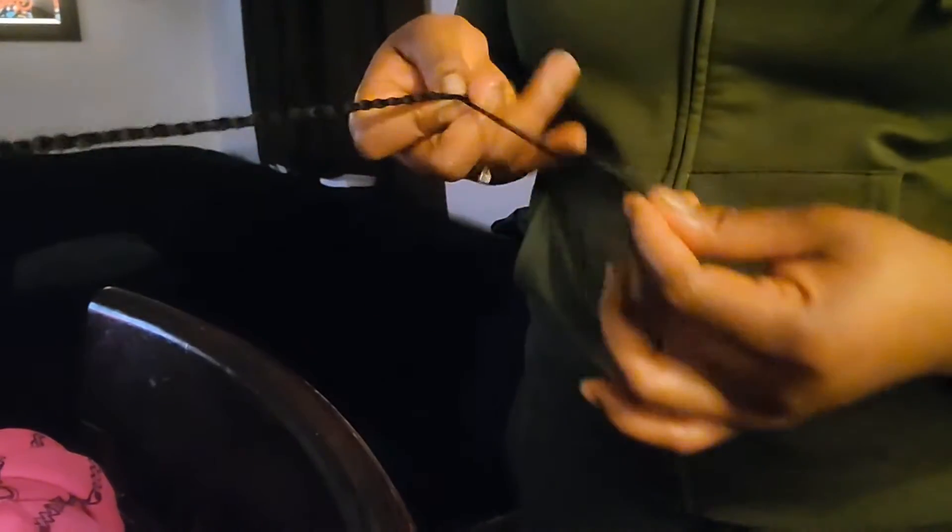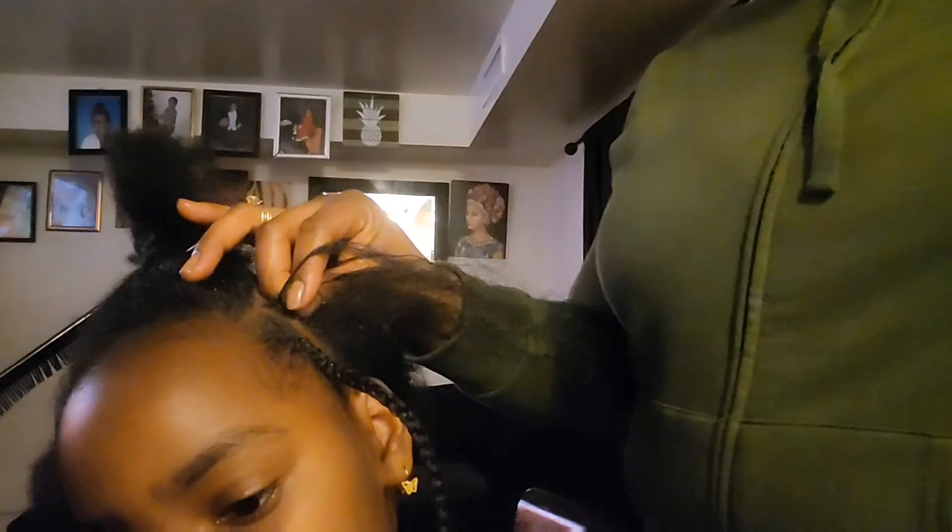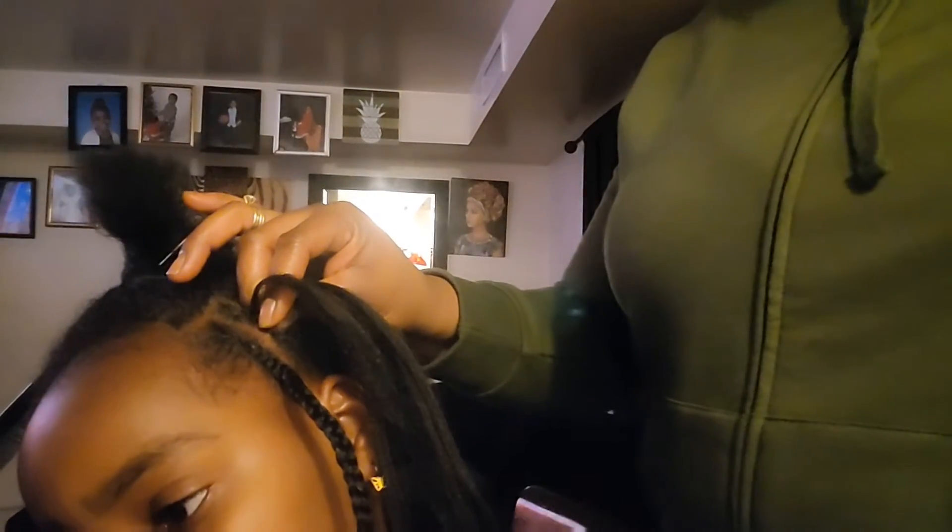I keep going until I braid the hair almost to the last part, then I grab a little bit of hair and tie like three knots at the end to secure the hair, because I'm still going to coil the hair when I'm done — so I don't braid it all the way through. Then I repeat the process again: braid the hair two or three times, feeding my extension in between, and cornrow at the same time.